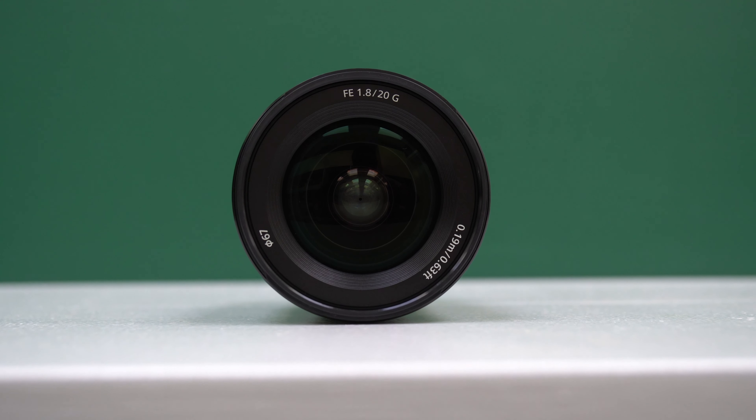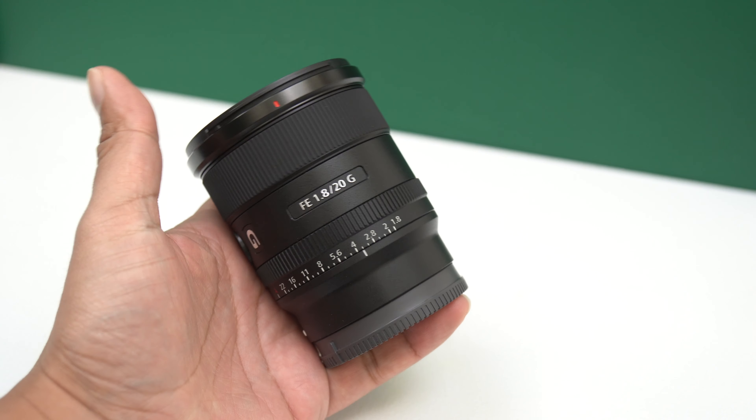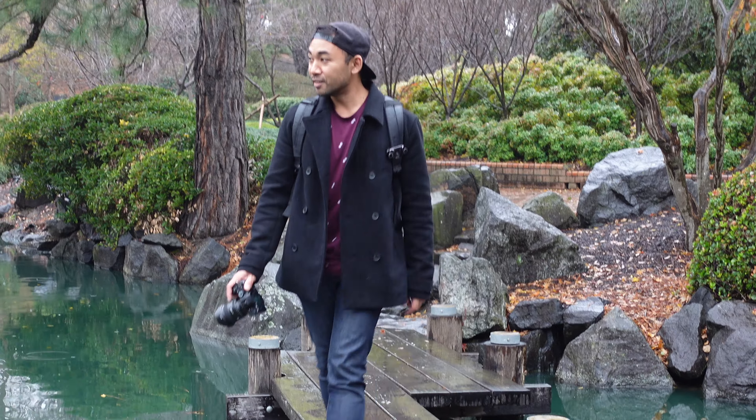The 20mm F1.8 has a solid build and is primarily constructed of high-quality plastics to keep the weight down. Speaking of weight, it only weighs 373 grams, making it ideal to carry for long periods of time without causing too much strain on your arms if you're intending to use this for vlogging or long hikes.